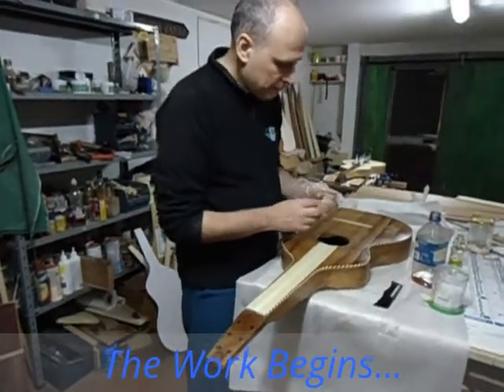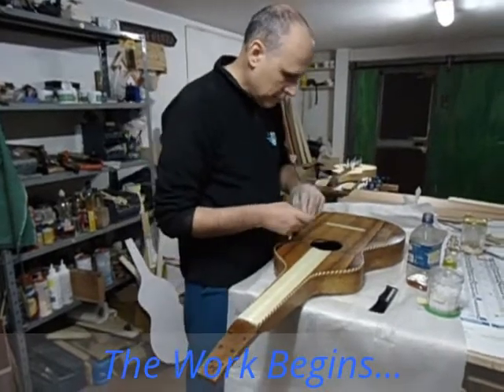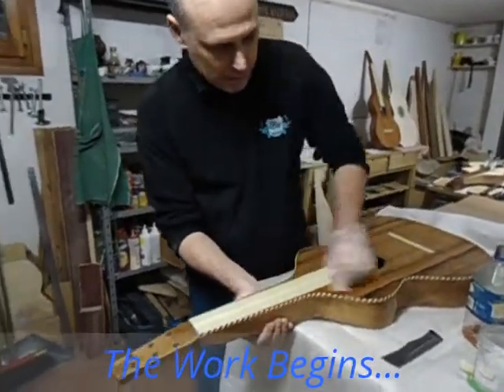It is a very long operation to do such work, but at the end it will be a very, very amazing finish.